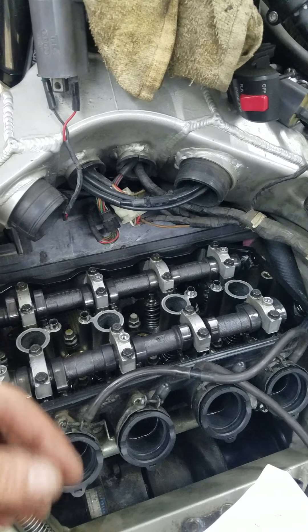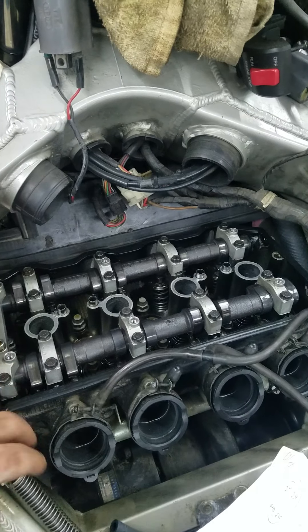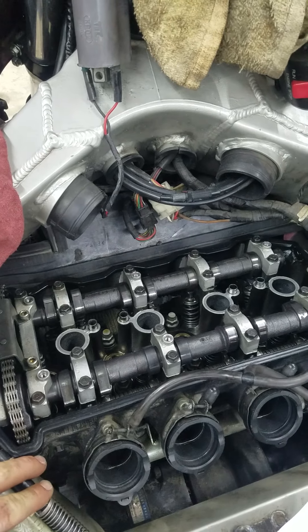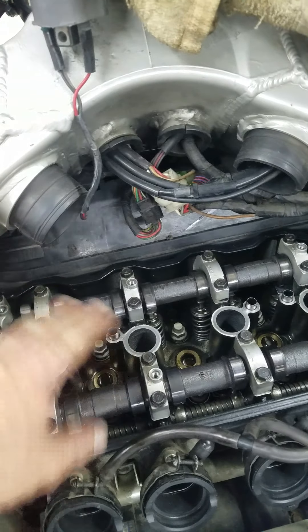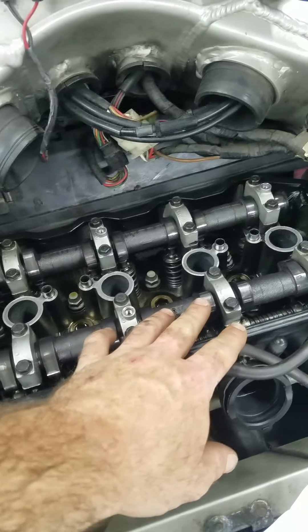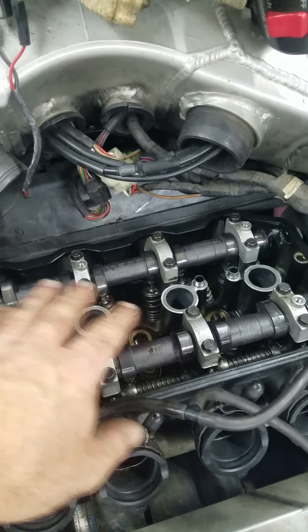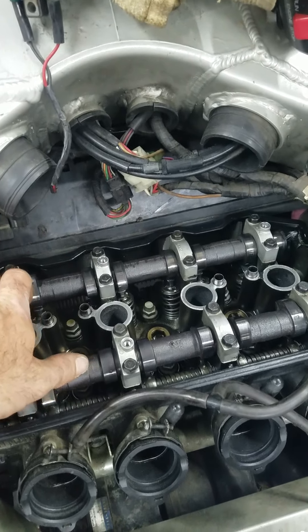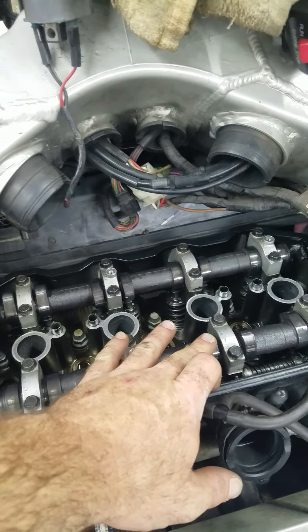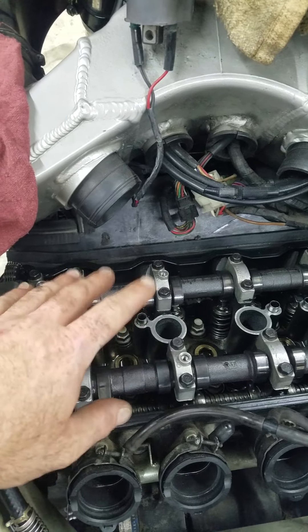Typically when you have one intake lobe high or one exhaust lobe high, a lot of people will check both of those at the same time — less rotation on the engine. Personally, I found it better, rather than switching back and forth between feeler gauges and measurements, to just do all intake and then all exhaust, or vice versa.